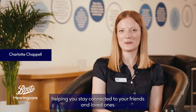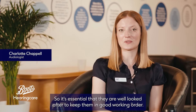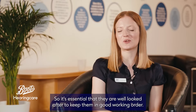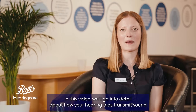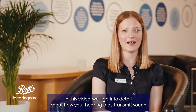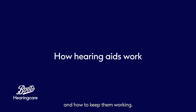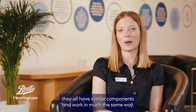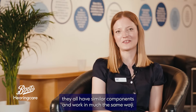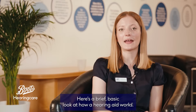Your hearing aids work hard, helping you stay connected to your friends and loved ones, so it's essential that they're well looked after to keep them in good working order. In this video, we'll go into detail about how your hearing aids transmit sound and how to keep them working. While there are various types of hearing aids, they all have similar components and work in much the same way.